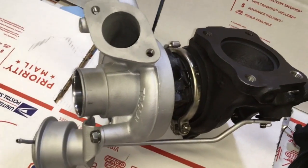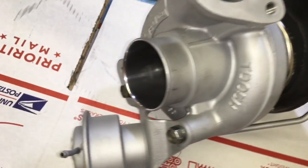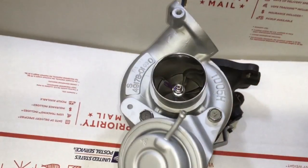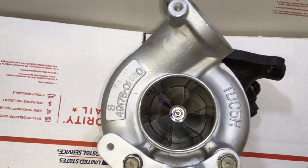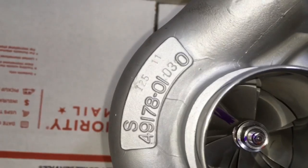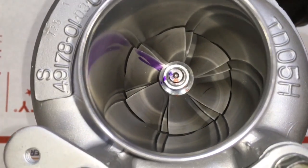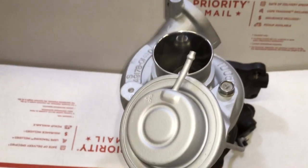The Evo 3 16G is extremely popular because it's a very fast spooling turbo and it's good for about 375 horsepower. The factory Evo 3 16G can safely be boosted up to 25 psi. If you use the thicker thrust collar and spacer and an upgraded thrust bearing with dual oil ports, then you can safely boost above 30 psi.